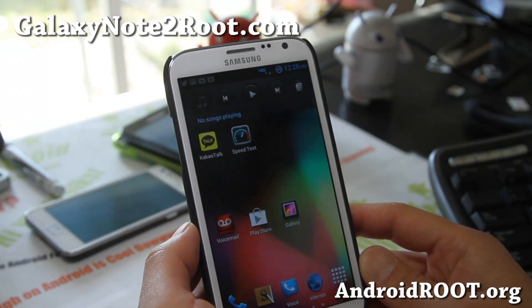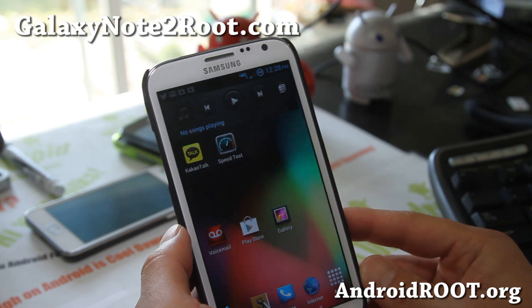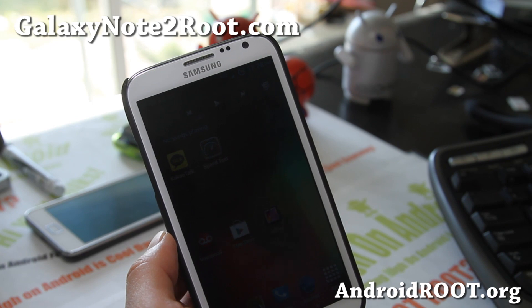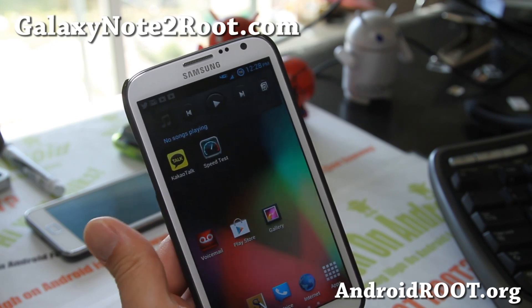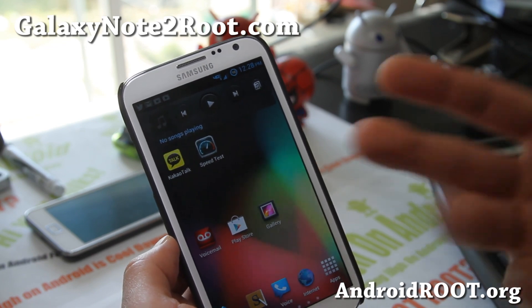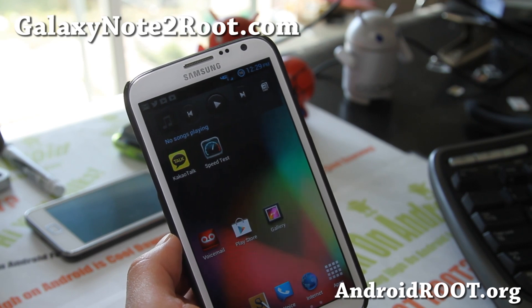Hi folks, this is Max from GalaxyNote2.com. I've got a quick ROM overview of the Beans Jelly Beans ROM from XDA user BeansTown106. He's been making very good ROMs for the Verizon Galaxy S3. This is a ROM for the Verizon Galaxy Note 2.